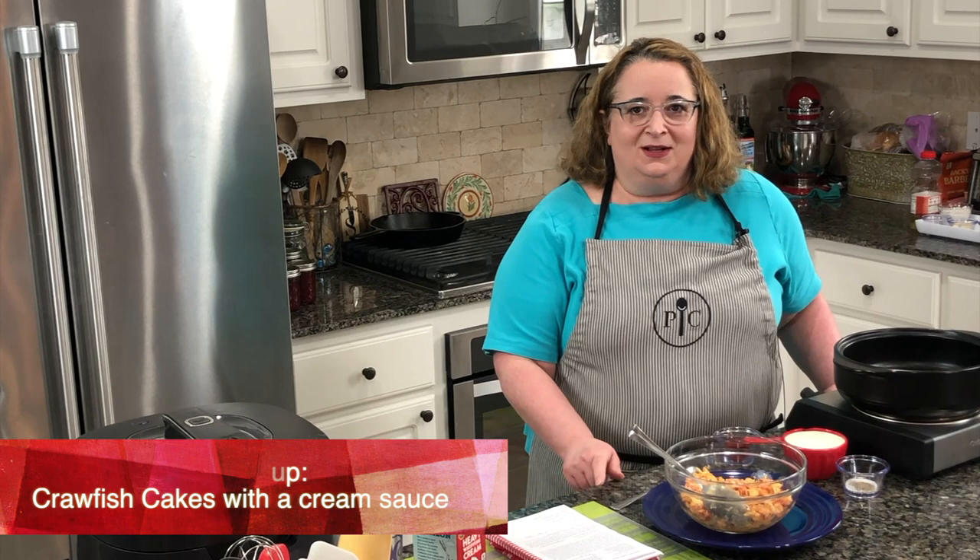Hi there and welcome to Cajun Cooking TV. I'm Beryl Stokes and today we are cooking crawfish. It is my favorite time of year because we love crawfish and this is that time.